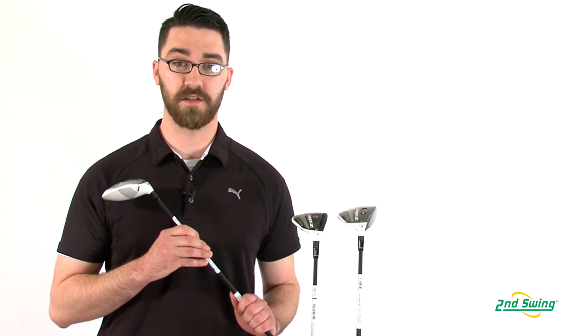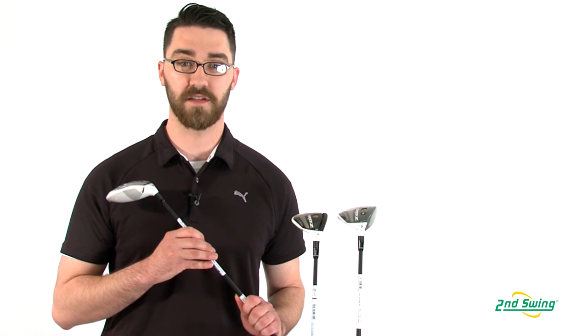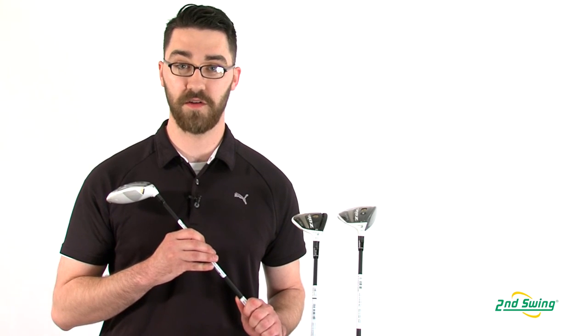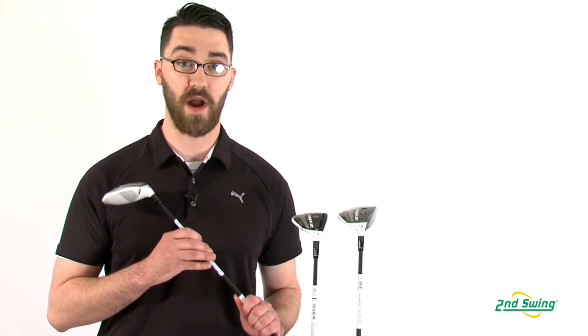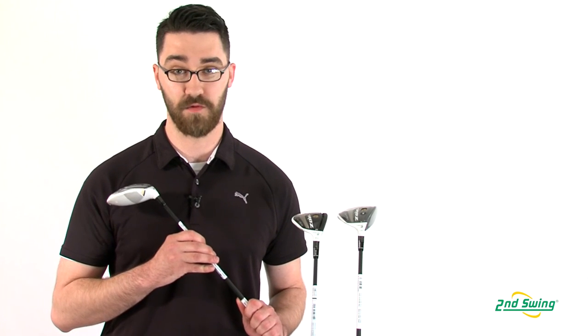With all of these different versions available to you, make sure to stop into one of our TaylorMade fitting studios and either of our retail stores and get fit to find out which Rocket Ball Stage 2 fairway is right for you.